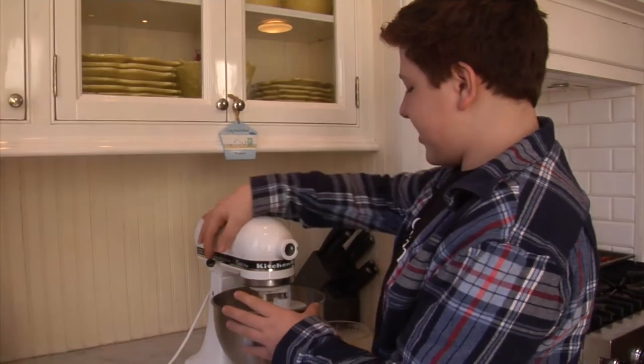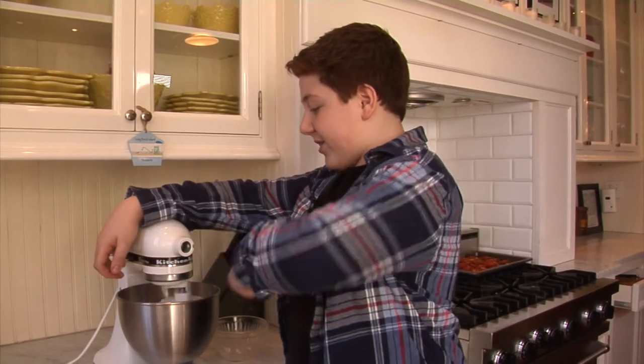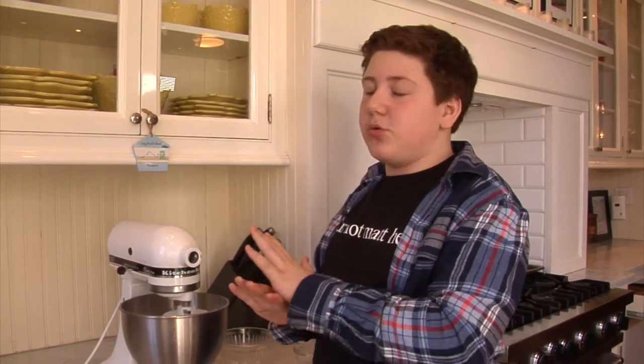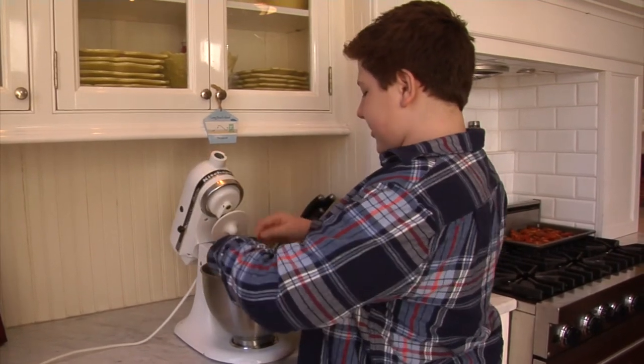We're going to mix it just till you have a smooth and formed dough. You'll need to stop it once or twice and scrape down the sides, but do not disturb it — do not add anything in. If it looks too dry, wait until the kneading process. You do not want to disrupt it. Our dough looks like it's done.